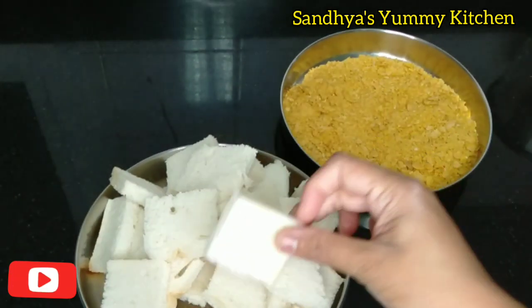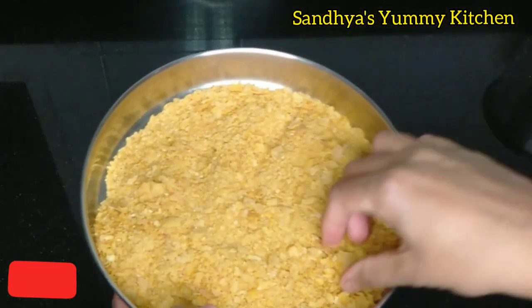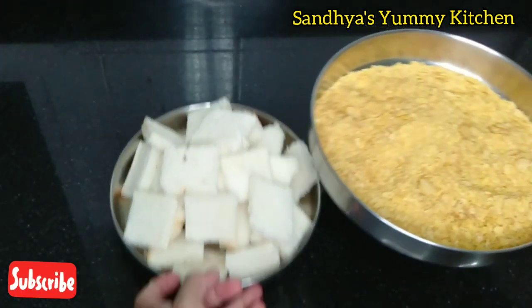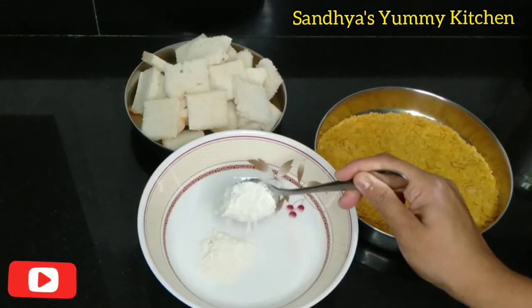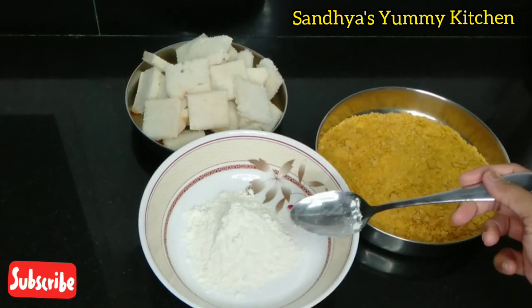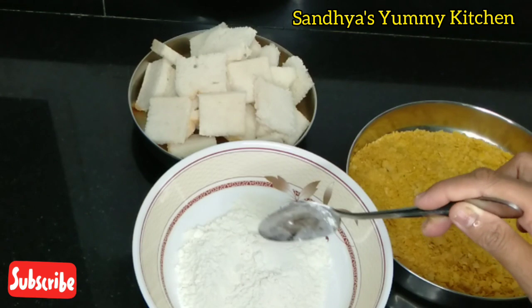I have sliced bread like this. I am going to make it round and mix it with normal cornflakes. I am going to mix it with 3 tablespoons. I am going to mix it with the bread and with the meat. I am ready for this mix — 3 tablespoons.